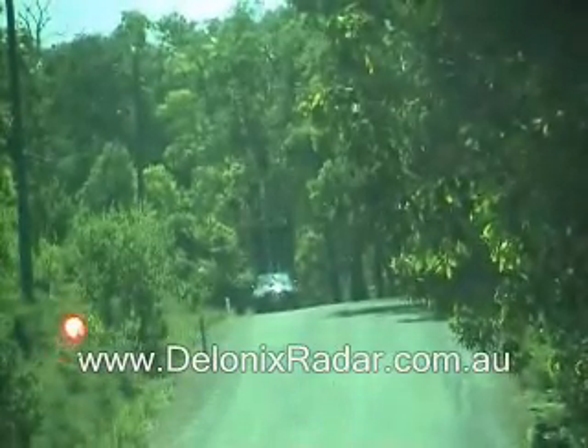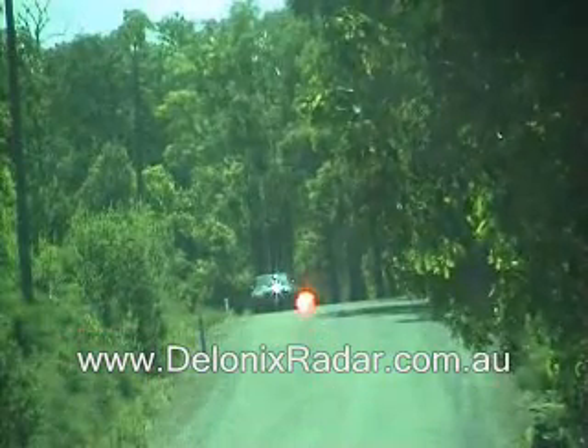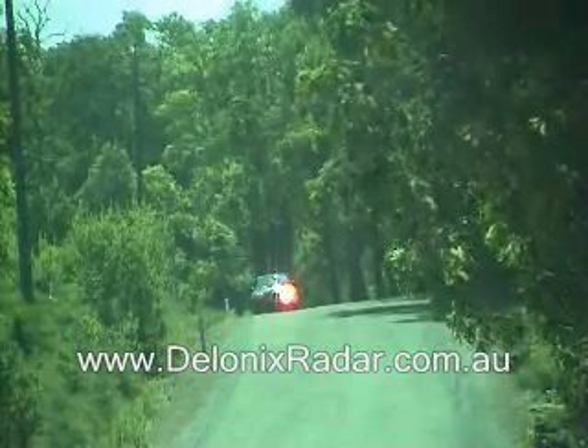This is the 300m laser detection test for the Cobra 9330, position high in centre of windscreen.